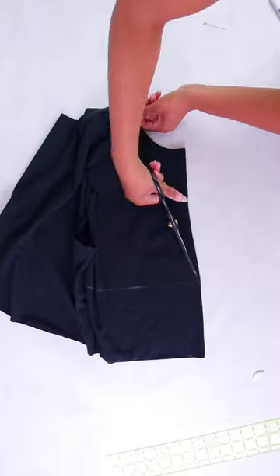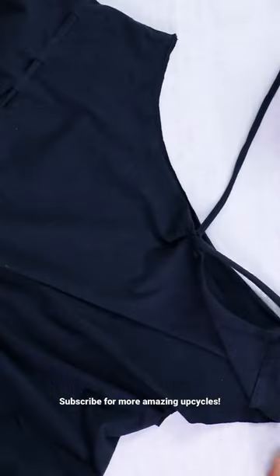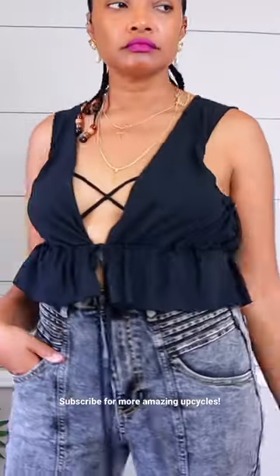Lastly, you can take a plain t-shirt, cut a V in the front, add some slits, and gather it with t-shirt yarn. Then also gather underneath the arms, and this top can be worn forward or backward.